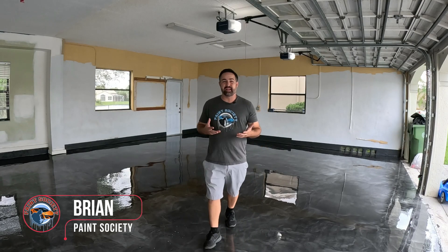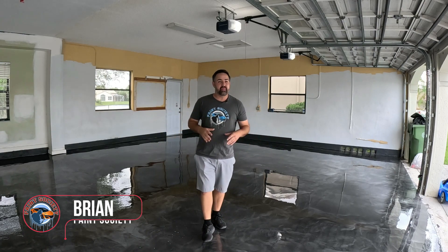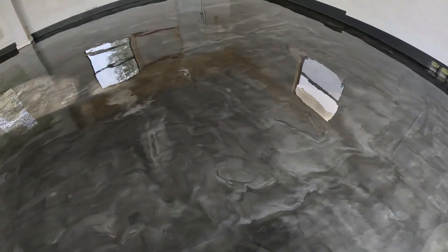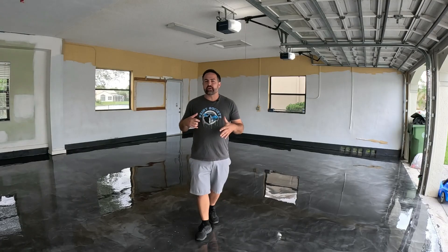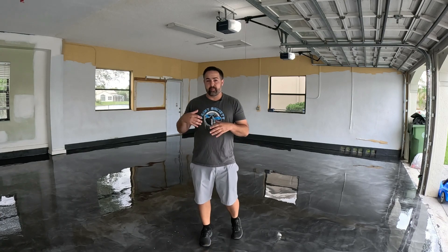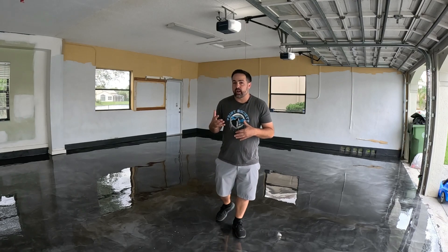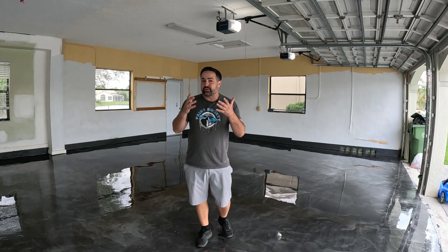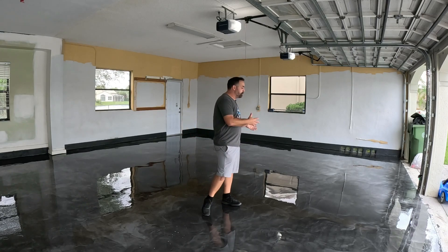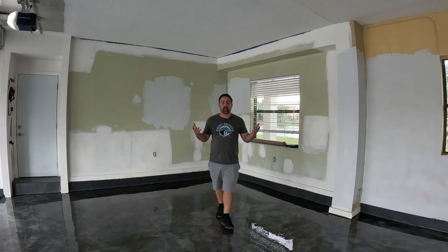Welcome back to another episode of Paint Society and my current dream garage. We got the epoxy floors all done in this beautiful marble finish. Today in this video we're going to go over the process of doing a floor just like this — the prep, what needs to be done, the product, the cost, and why this complete floor needs to be redone.